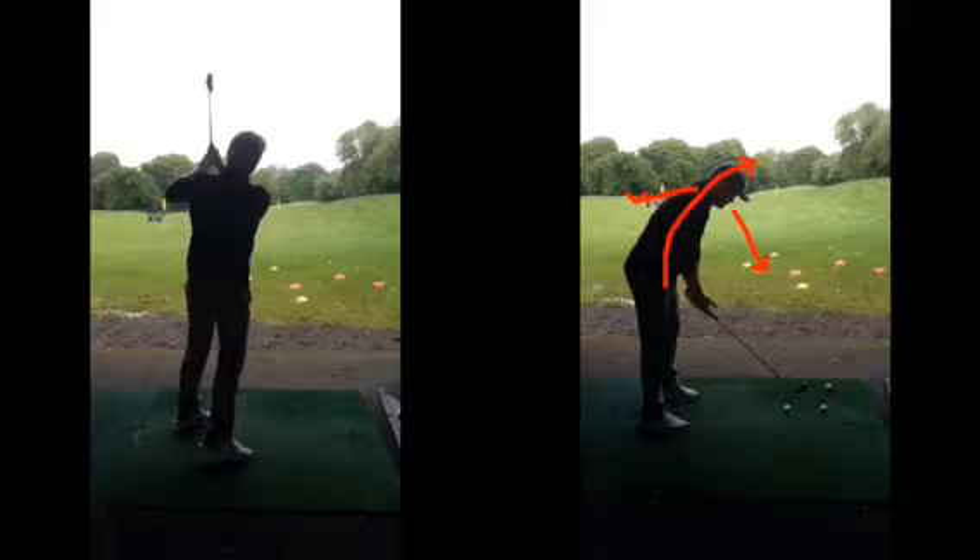With a looser grip, everything is going to be more relaxed and controlled. That extreme swing on the left is very difficult to be consistent with — that's why you only hit a good shot occasionally. With these improvements, the ball flight will come down a bit more and you'll have better control.